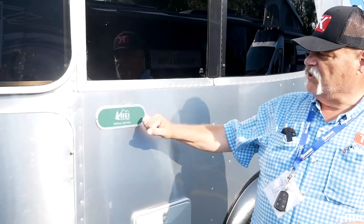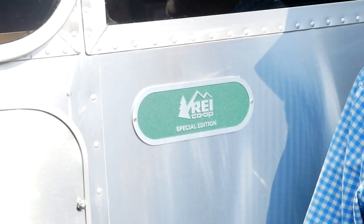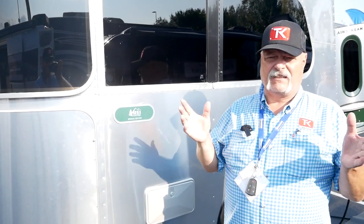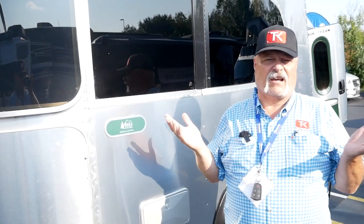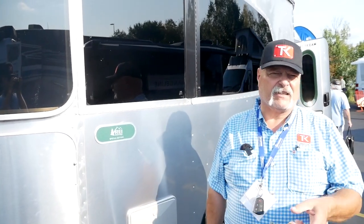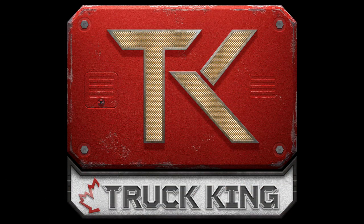That's a quick look at the Airstream Base Camp with the new REI Co-op Special Edition package. Honestly, if brand matters to you, then this is the one you've got to come and look at because it's got personality in spades. That's it for this one, folks — please go below, hit like, hit subscribe, hit that join button, and we're going to come back and give you more RV reviews very soon. We'll see you next time.